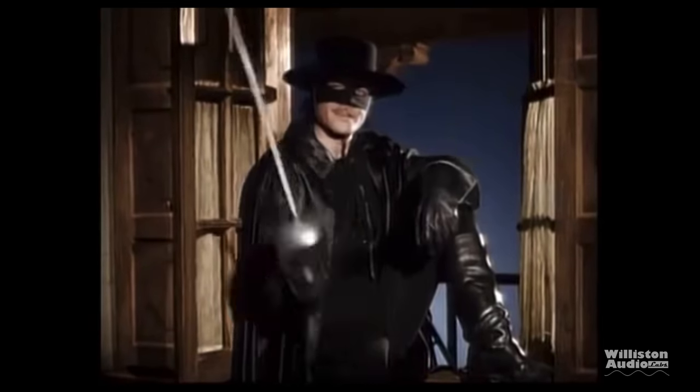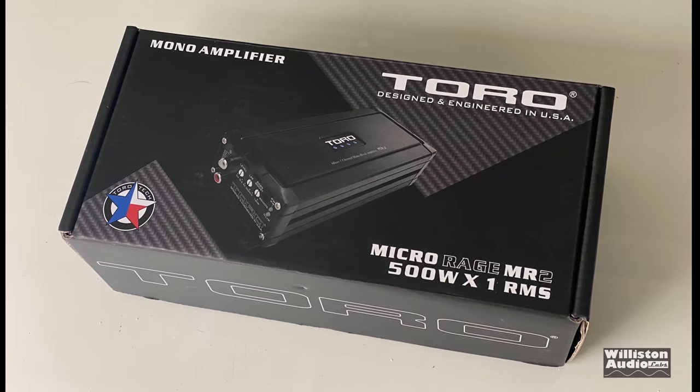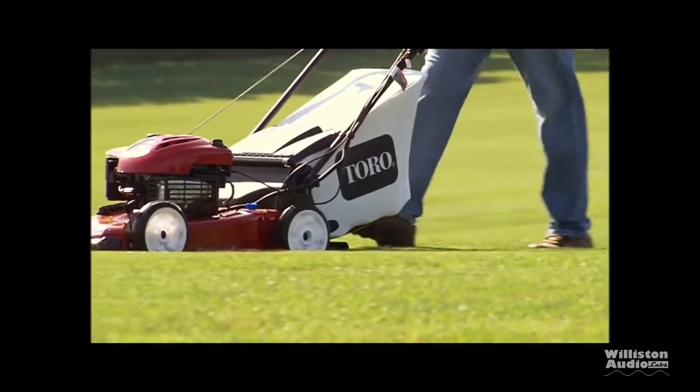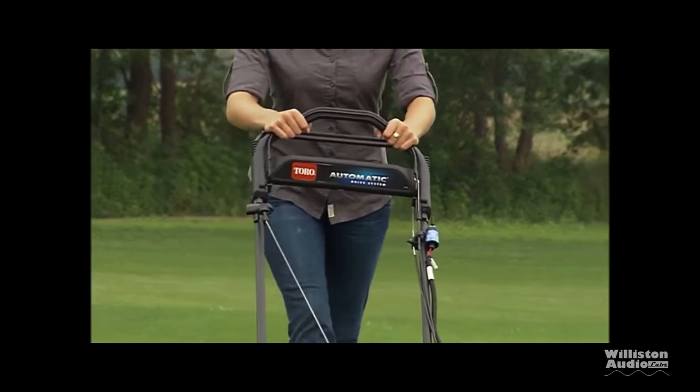I am known by many names, but you can call me Zorro. What's going on guys, Derek here from Wilson Audio. Today we have an amp from Toro — not Zorro, and apparently not the company that makes lawnmowers that's also named Toro.